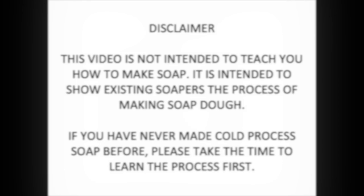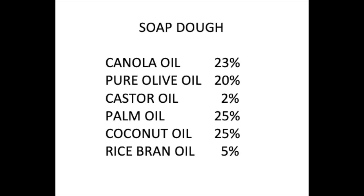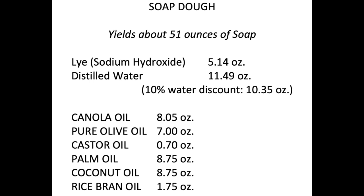Here are the oils that I will be using for this recipe. I've included the percentages so that you can plug it into a lye calculator and make as much or as little as you need. This is the actual recipe that I'm using. I'm making a pretty big batch of soap dough today. Let's get started.